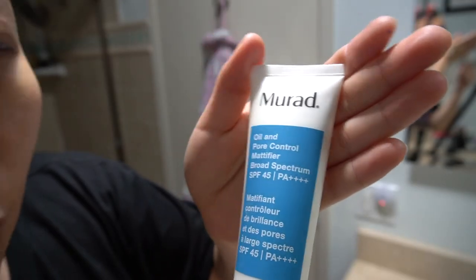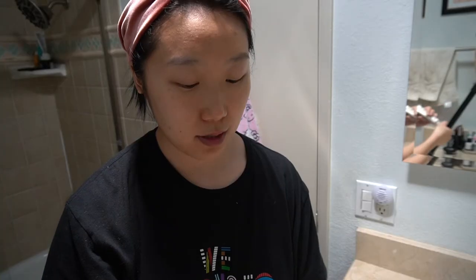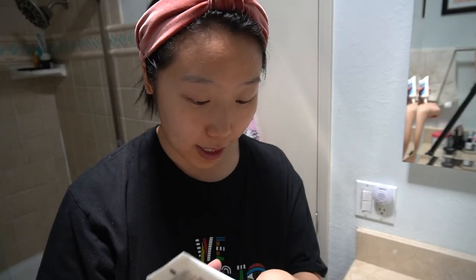I use this Murad Oil and Pore Control Mattifier with SPF 45 to block those UV rays. Even if I don't see an immediate difference in my face, it's just the process of pampering myself — putting stuff on my face, something about it just makes me feel really good. Let's get back to painting.